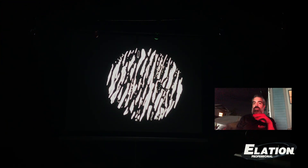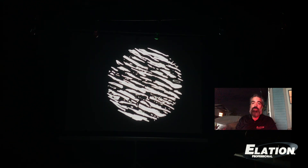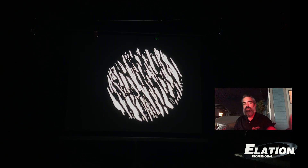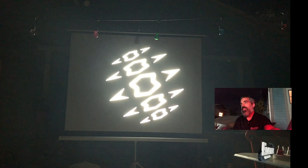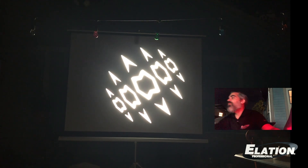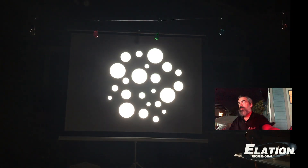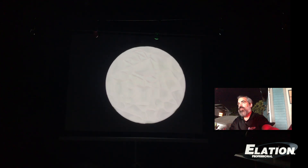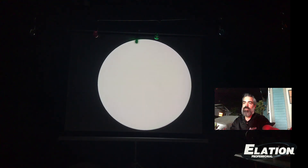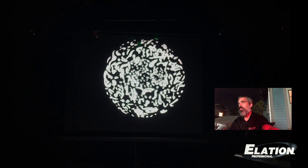The Fuze Spot has two gobo wheels. Each gobo wheel holds six indexable, replaceable, rotating gobos. I'll just kind of cruise through these for you. I really like this gobo. Here's the classic shower door glass. Then we'll go to the second gobo wheel — here's a nice elaborate breakup.